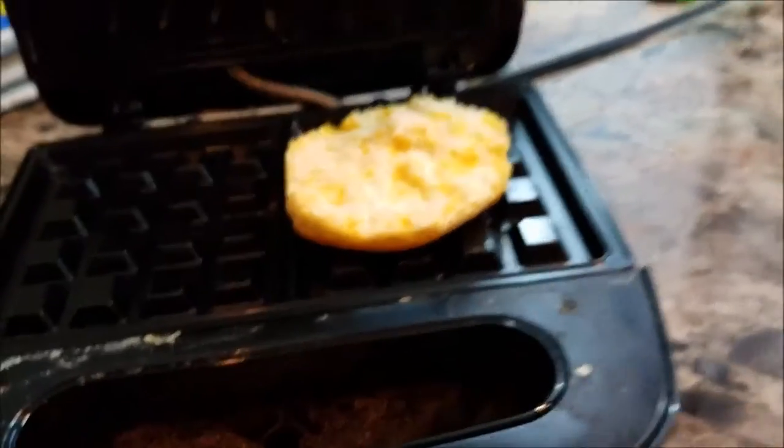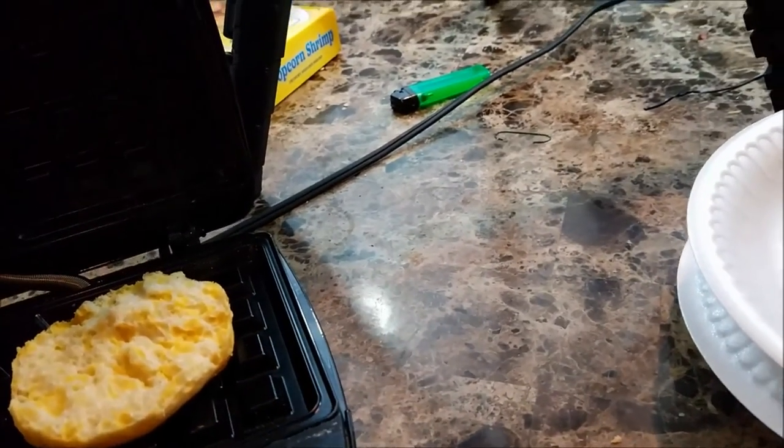I decided to start with breakfast because I'm just using leftovers from breakfast. I feel like it's probably going to taste better. I have a biscuit. I'm going to use my mom's phone to record it up close for certain shots. I'm now switching over to my camera view.